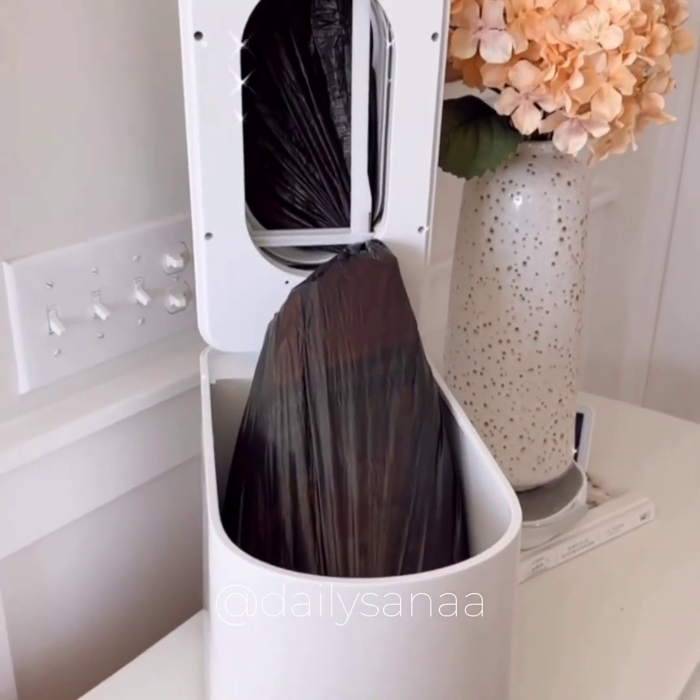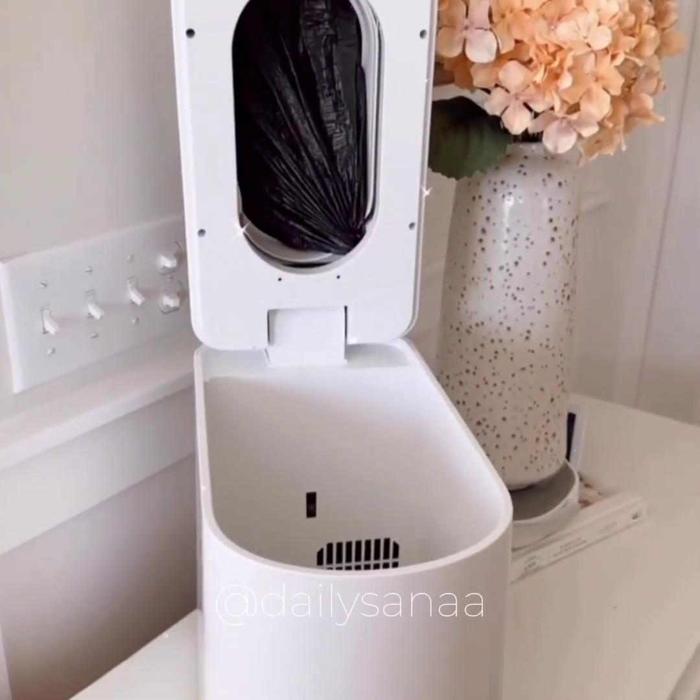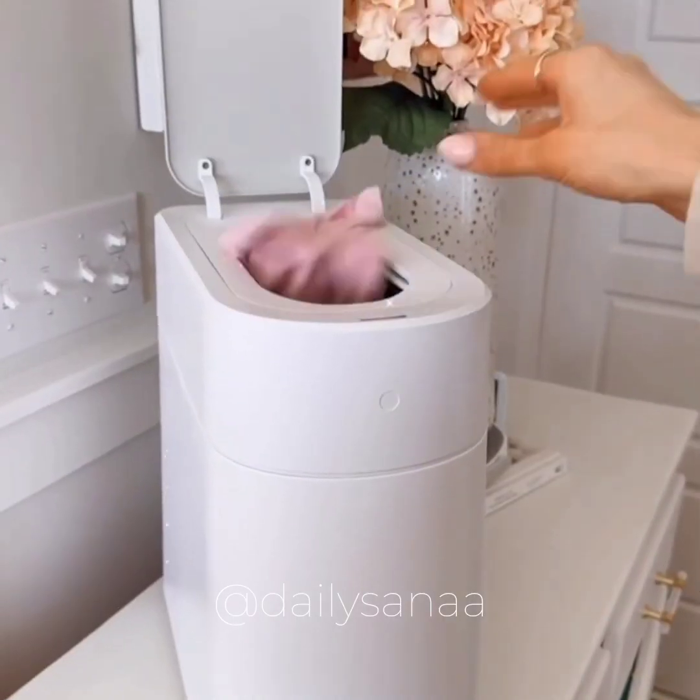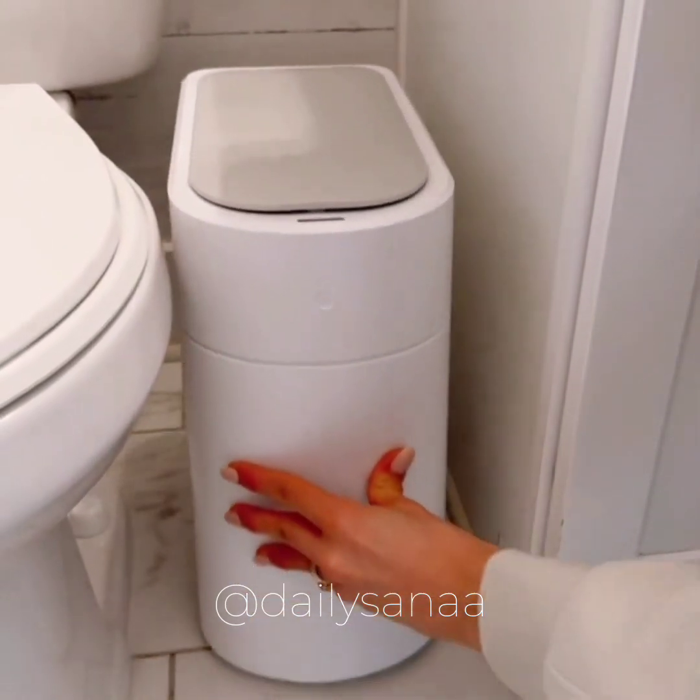This is the world's smartest trash can that self-seals itself when the trash is full and also self-changes the garbage bag too. It has a touch-free motion sensor and the slim design was meant to fit into small spaces.